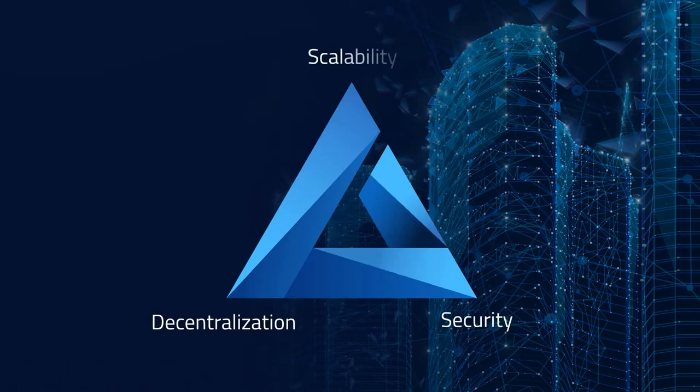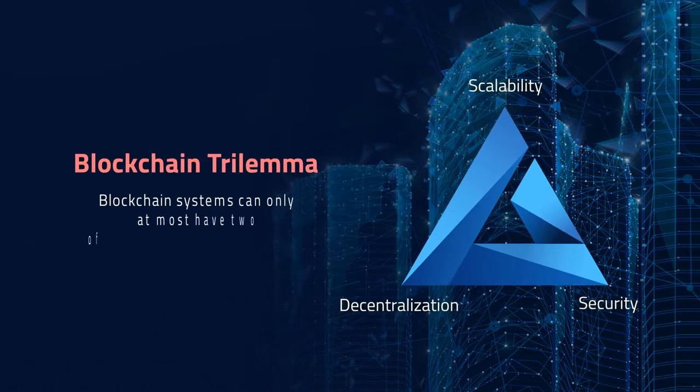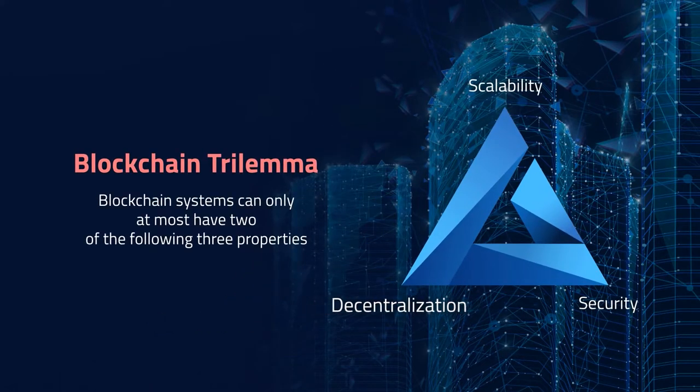Blockchain is an innovative technology. However, it has not resolved the problems of decentralization, scalability, and security simultaneously, which is called the Trilemma.